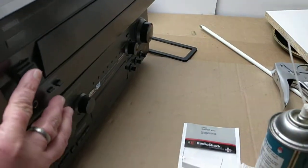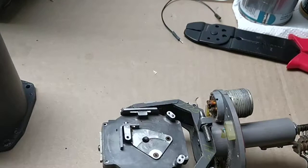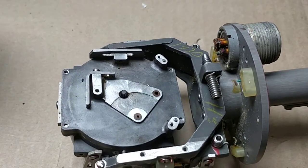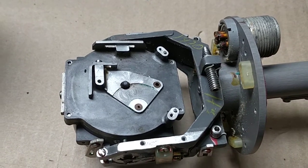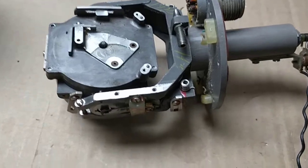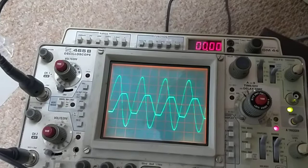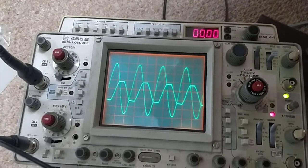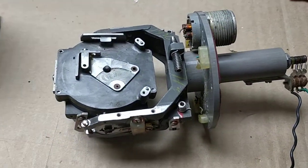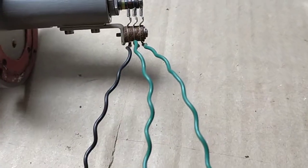I've got the volume turned up to where it just clips, and giving power to it — you can see it's starting to spin. It needs more power, much more power. I've got the output turned up just to clipping; it actually gets more power if I turn it up beyond clipping. It's doing power through the little slip rings here.